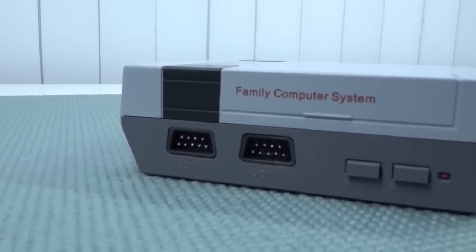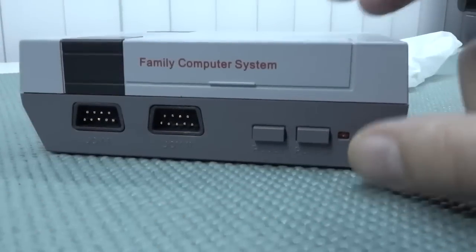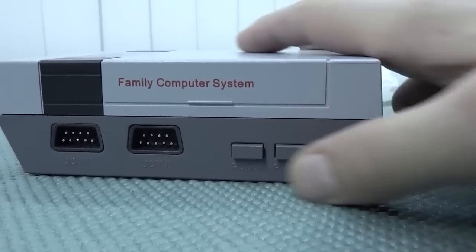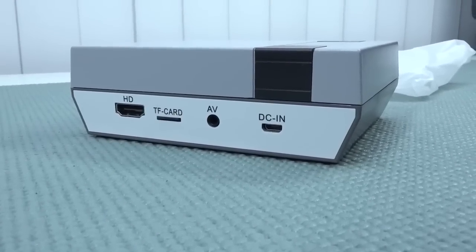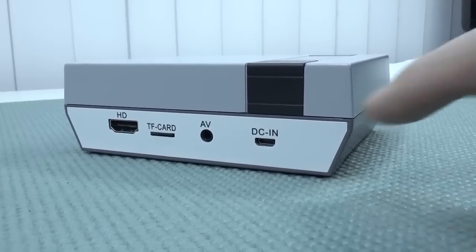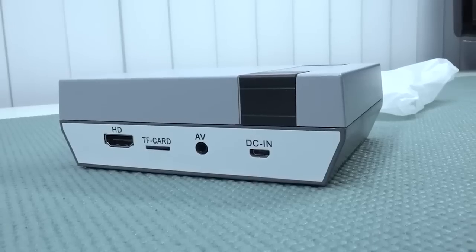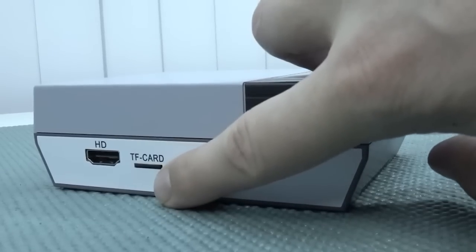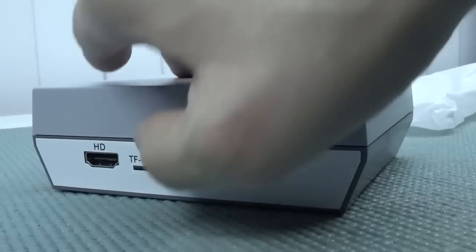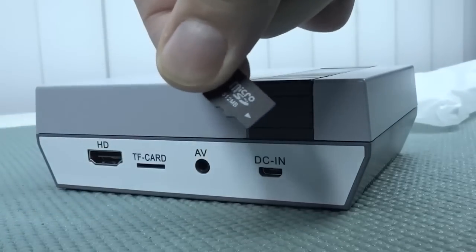Looking at the device itself, it has a very interesting form factor — it looks like a NES Mini Classic. We're going to get two controller ports, which I think are upside down, labeled port one and port two. There's also a reset button and an on/off switch. At the back there's a sticker covering the connections, and we get a micro USB, AV out, HDMI out, and a TF card slot — which is basically a micro SD card — and this thing is only 512 megabytes.